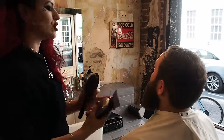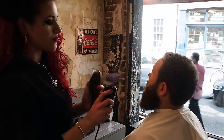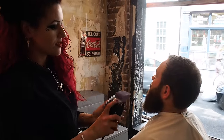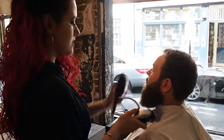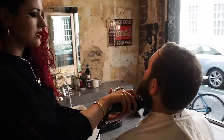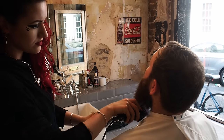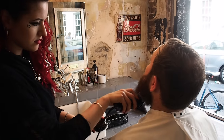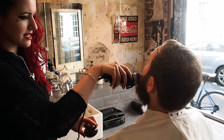Lewis has got quite a large beard, so we're going to start off longer and work our way down. We'll start with the ball clippers on number six but eventually want to go down to number four. When I'm clipping, I tend to do it with the client sitting upright — if the client's sitting back with hair all over their face, it's quite uncomfortable.